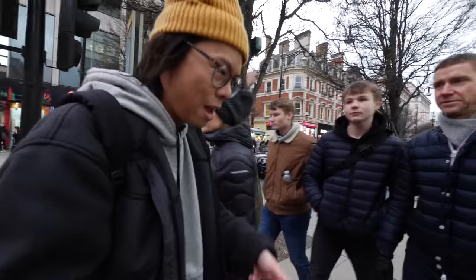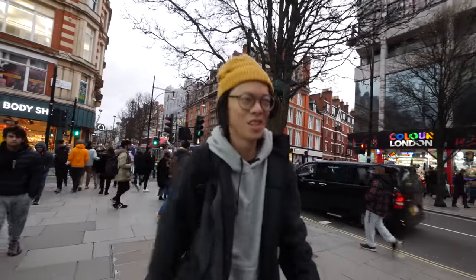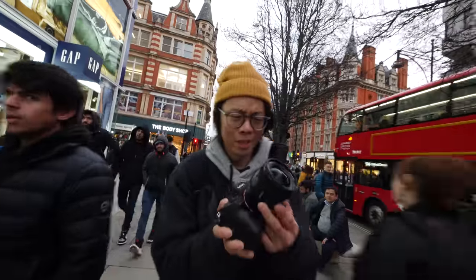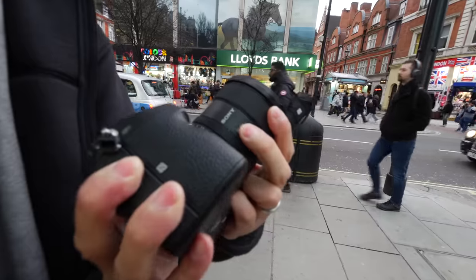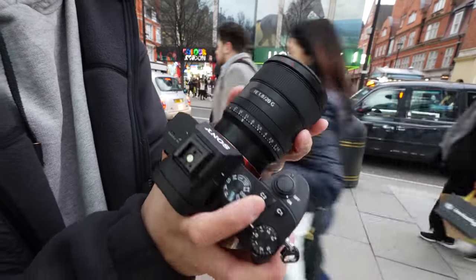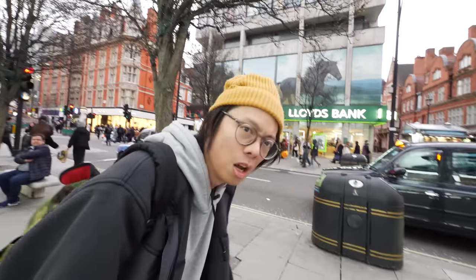Here I am with a new lens — the Sony 20mm f/1.8. It's got an aperture ring which you can de-click to make it smooth for video recording. There's a customizable button and an AF/MF button — and that's really all you need to know.